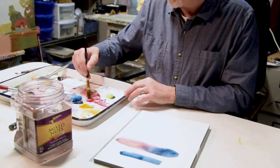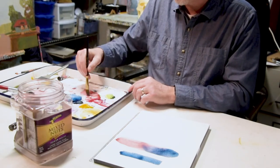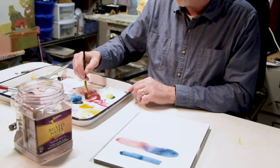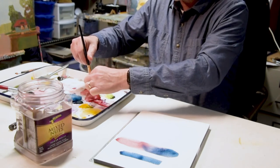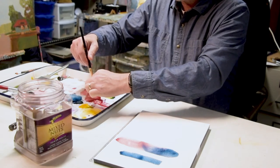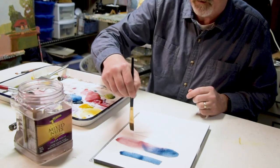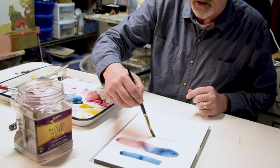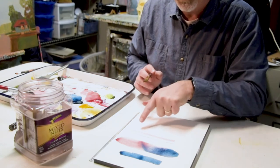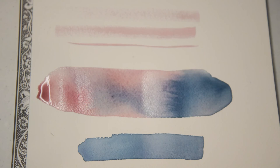Finally, the last of the three basic techniques is dry brush. I'm taking my brush loaded with paint and water as before, but I'm going to squeeze out the water until I have really just primarily pigment. When I drag that across, you can see that the paint is really just catching the tops of those fibers of the paper and you end up getting texture. You can use that with really any brush as well.